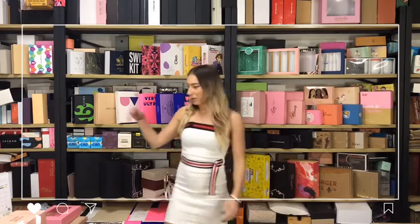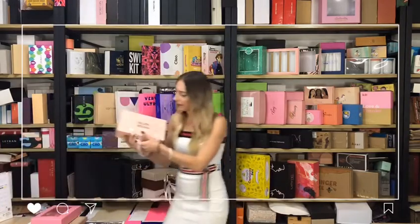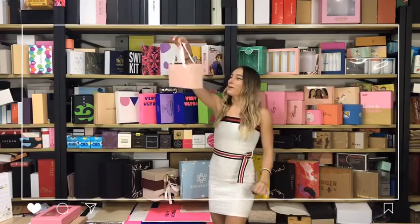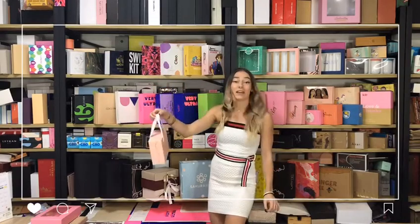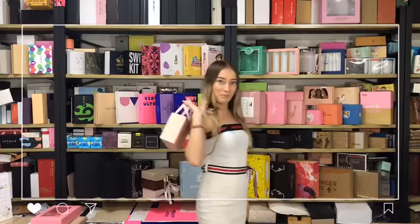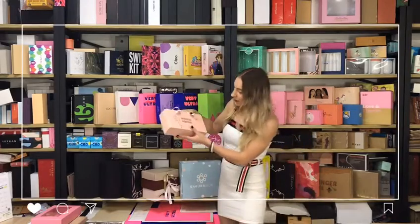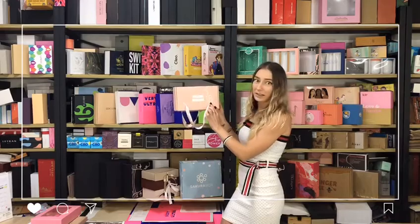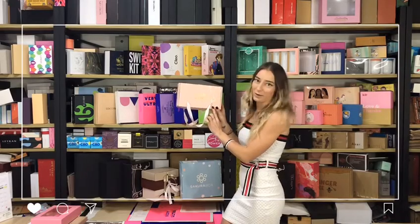Hey guys, today I'm going to introduce you to mail shipping boxes. I'll start with the first one — this cute pink one with a handle. It's very convenient to carry and you can use it as a handbag. You can see there is a logo and golden foil on the box — wow, it's amazing!